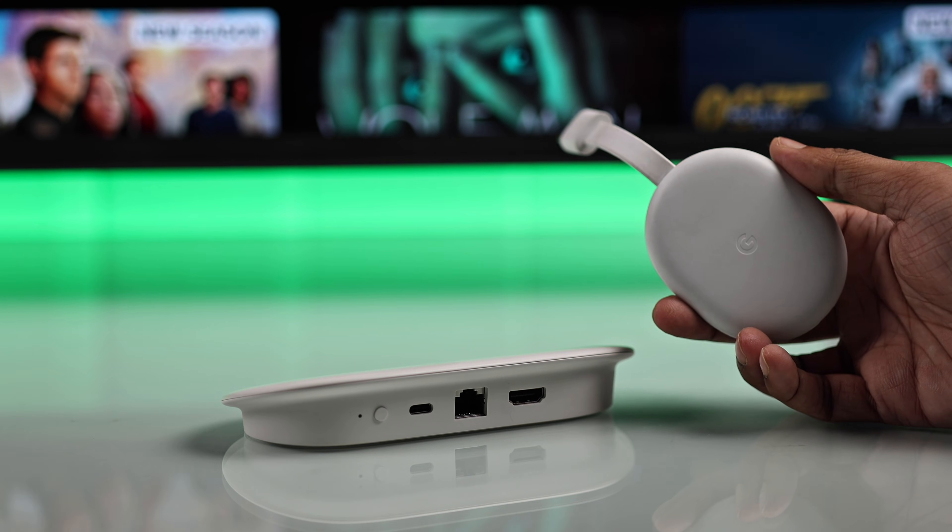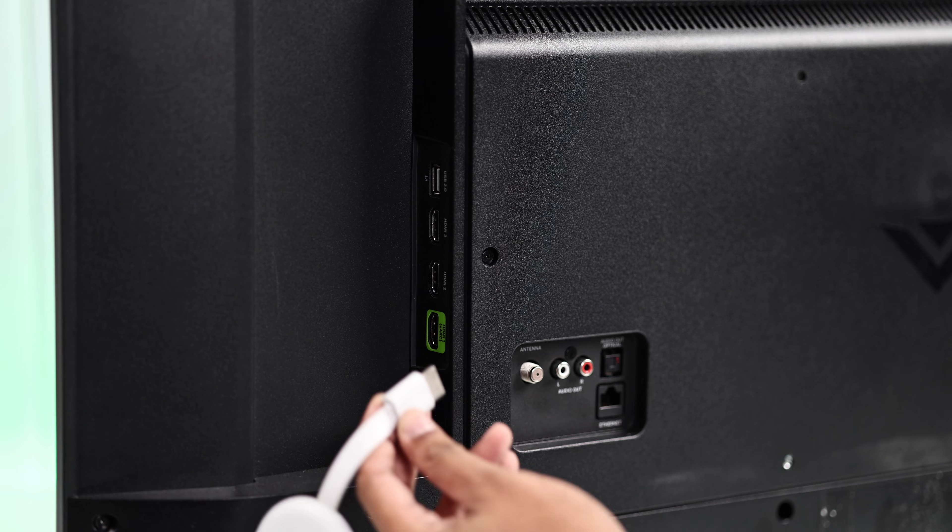First of all, if you have a Chromecast, then you can plug it directly into your TV's HDMI port.